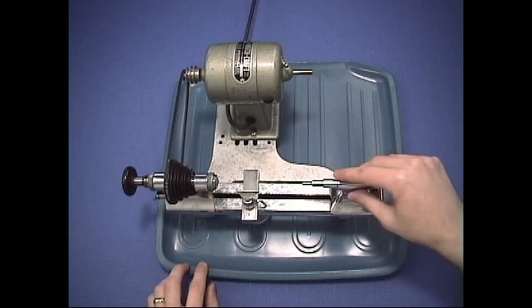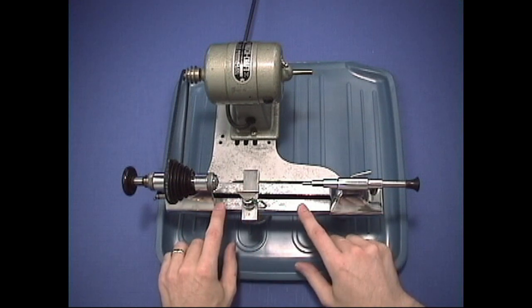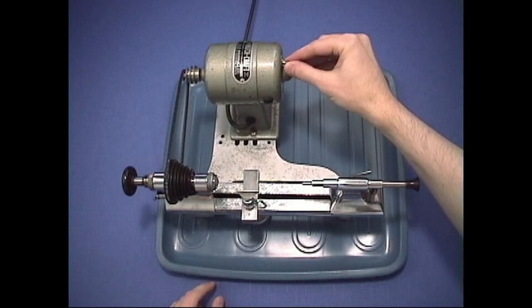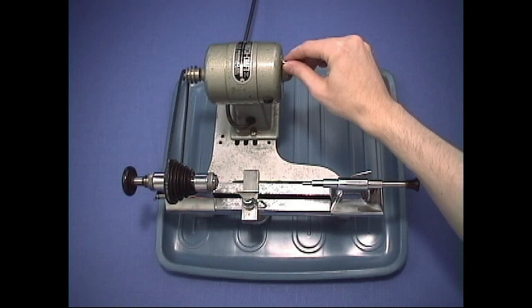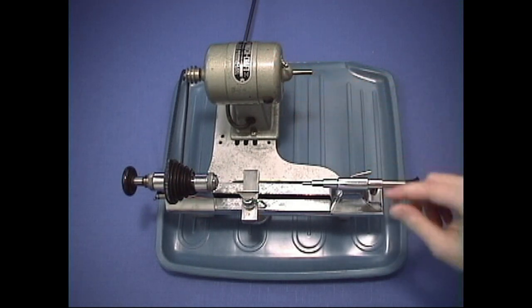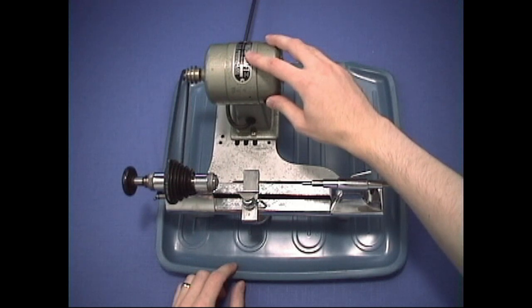The tailstock is this section back here. Then you've got the bed, which is the lathe bed, which everything bolts onto. And you've got a motor. You want to make sure you've got one that has a reversing switch — this is not an on and off switch, it's a reversing switch. If it is an on and off switch, then it's not really what you're looking for. You also need some kind of speed control, because otherwise it's going to run full speed all the time.